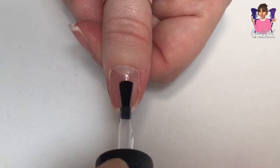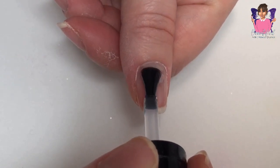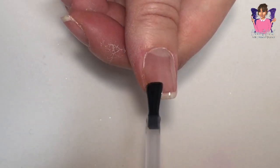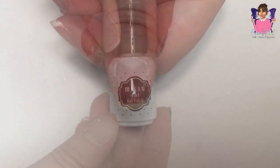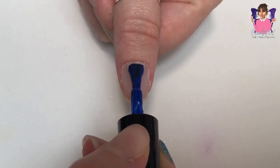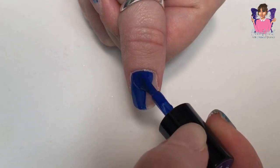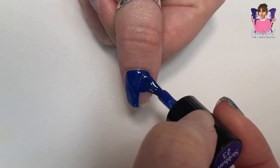I use mainly just gel polishes, but I do apply a thin layer of brush-up builder gel to my nails — it just gives them that little bit of added strength when working on natural nails. I apply base coat, then a gel strengthener cured for 30 seconds, then the brush-up builder gel cured for 60 seconds.